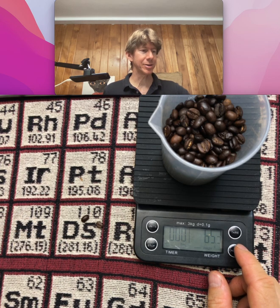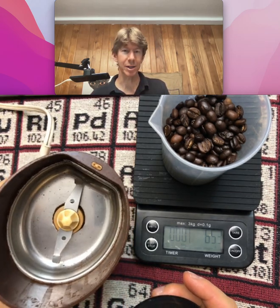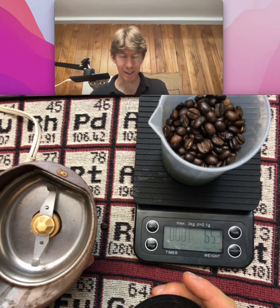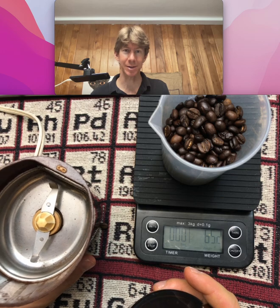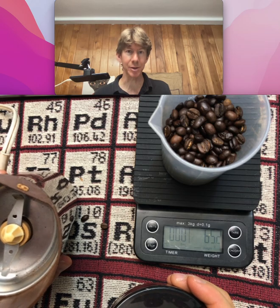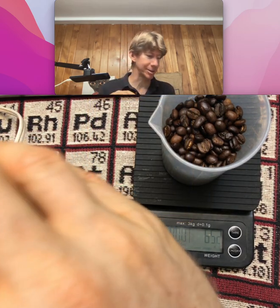I've got my grinder here — it's just an old grinder. I have wiped it out while it was unplugged. Only ever do anything inside a grinder with it unplugged, because you'd hate to have anything go wrong and have it go off when you're inside it. I wiped it out with a brush — it's an old grinder, old when I got it at a yard sale.